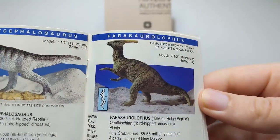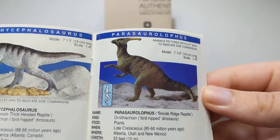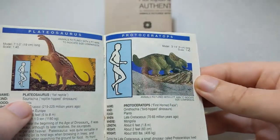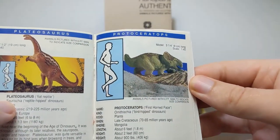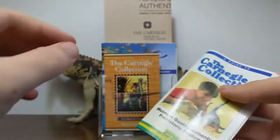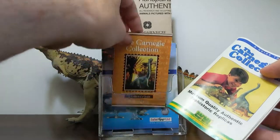All of the models listed in this Collectors Guide have their original late 1980s color schemes. You can see the Parasaurolophus that lacks the yellow on the head, like the very early versions of that model. You can see the Protoceratops here, which was retired shortly after this Collectors Guide came out.